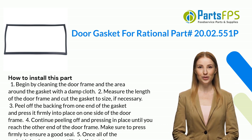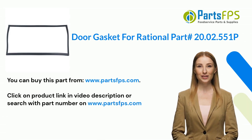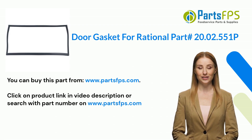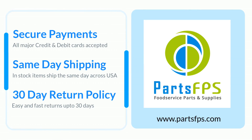Five: once all of the gasket is in place, use a utility knife to trim any excess material from around the edges of the door frame. You can buy this part from www.partsfps.com. Click on the product link in the video description or search with the part number on www.partsfps.com to order commercial kitchen equipment parts.